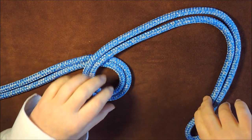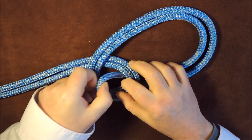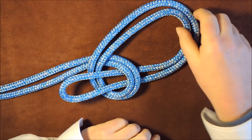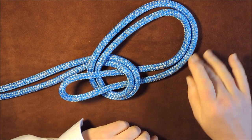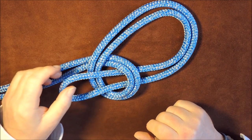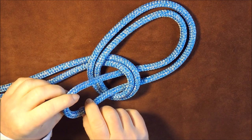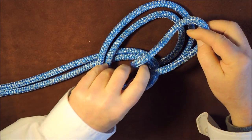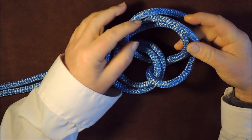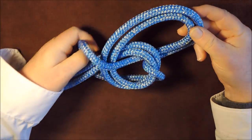The next thing I'm going to do is take this end here and pass it up through the loop. Now the thing we've got to remember is that these two pieces down here will actually form the main loops of our bowline on the bight. So we take this loop here and pass it over and around the back of our two loops at the bottom.